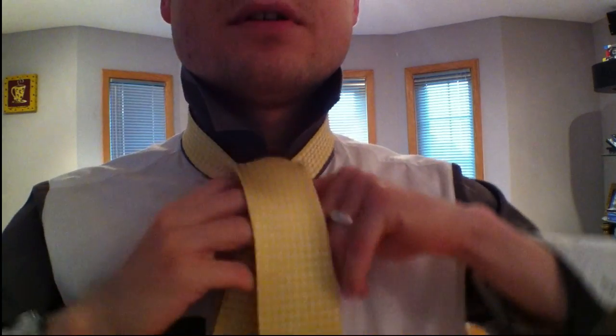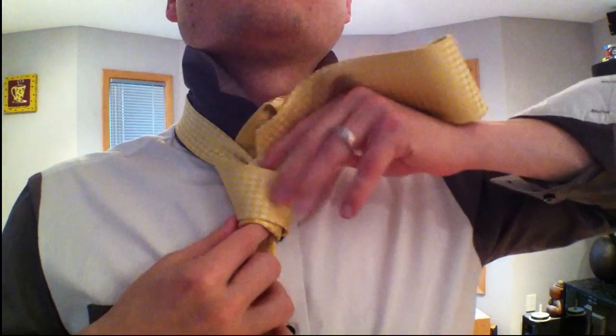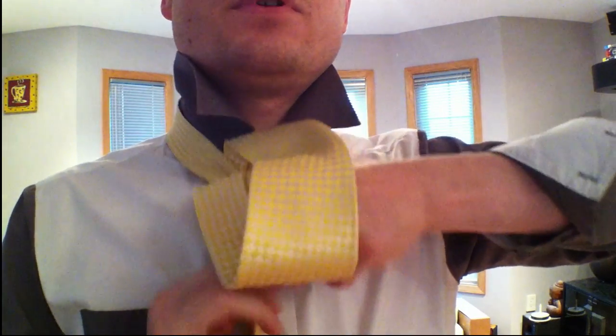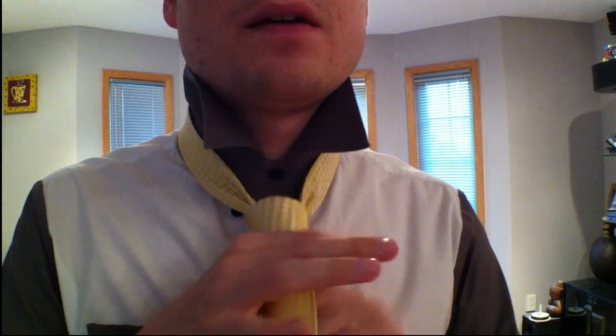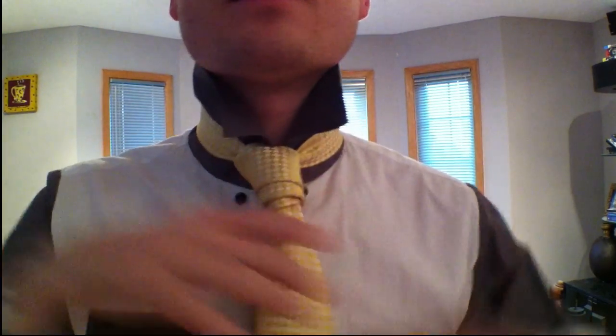Go up to the top, weave it through — there we go. You've got to kind of tug it through, it's a little bit of work to get this one to function, but it's fine. There we go, look at that.